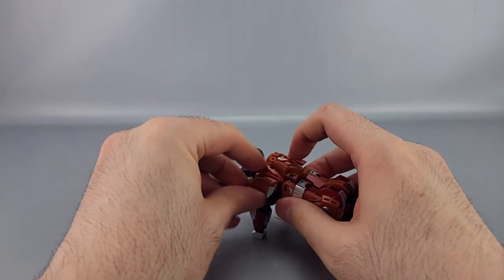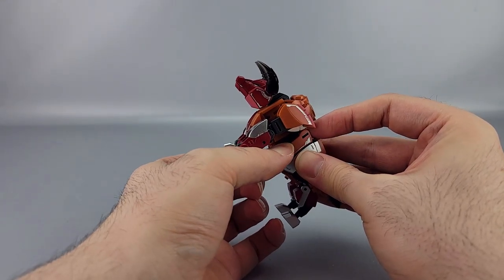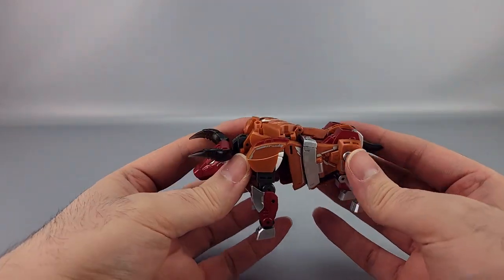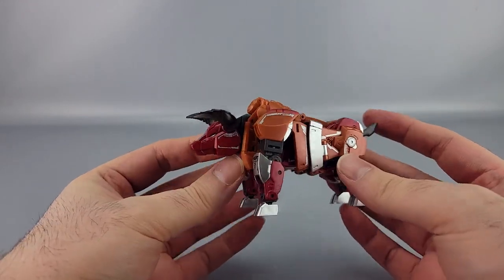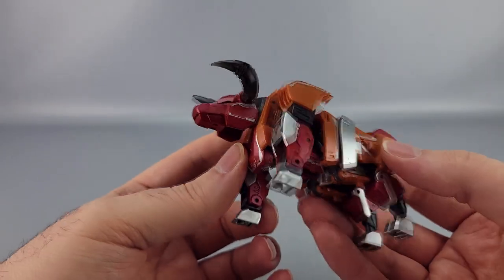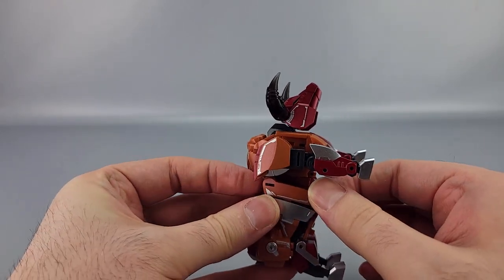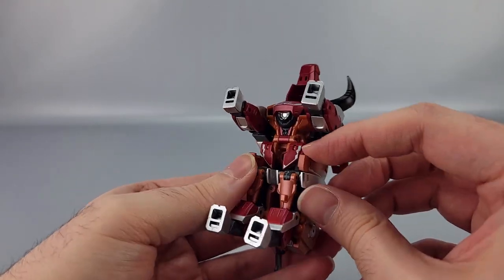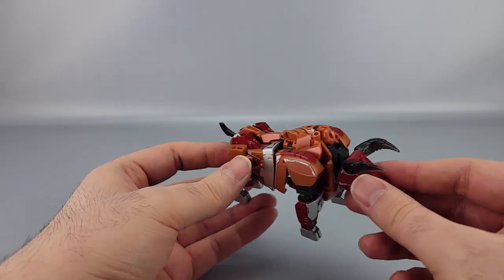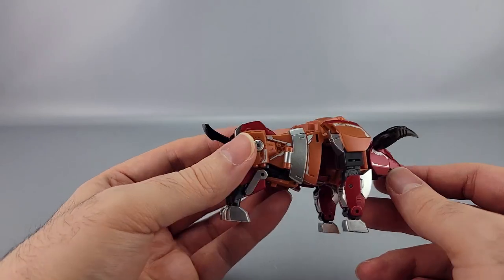It's a pretty impressive looking bull mode. He's mostly orange in this mode with some bits of red, silver, and dark gray. He's got nice gold eyes and more tampos. Everything hides away pretty well and it shows real thoughtfulness — certain panels transform purely to fill in gaps. The result doesn't work super well in all cases, but it does look nice overall. He's even got a little red dot that almost looks like a cannon. I do like this mode quite a bit.